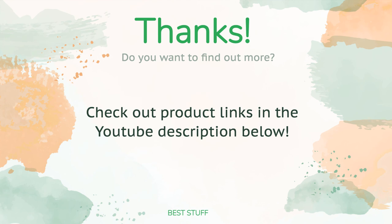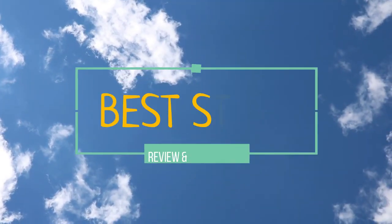Thanks for watching and hope you liked it. As always, all the links about the products will be in the description below, so if you want to find the best prices and more information that we might not get a chance to mention in the video, be sure to check them out. Thank you very much.